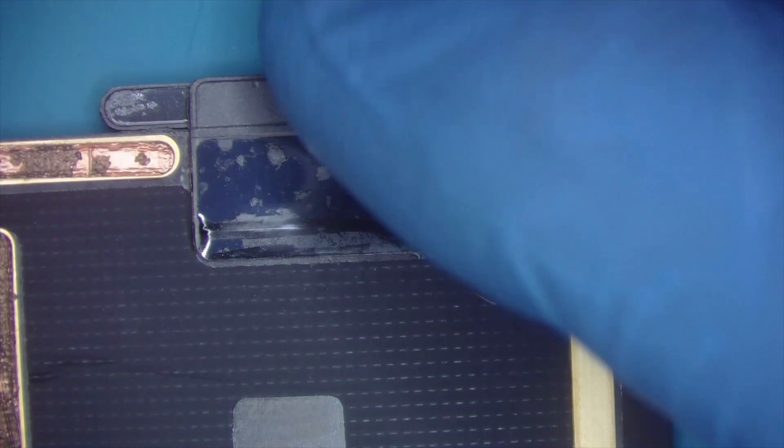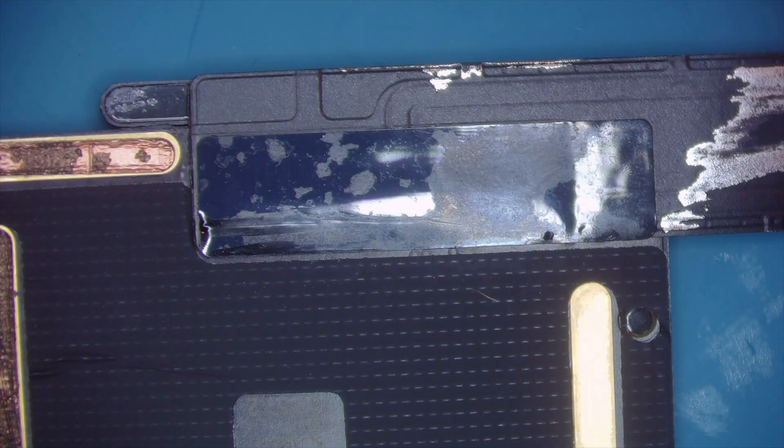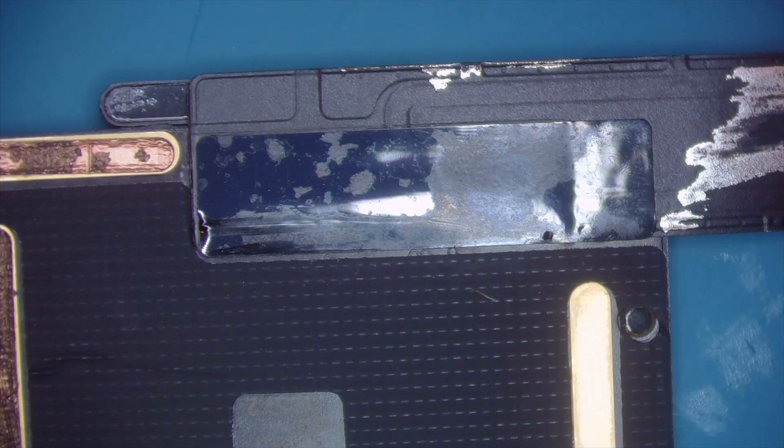I have a little bit of a different method of doing it than a lot of other people. What I like to use is this remove alloy — I get it on Amazon. This is a super low melting point solder, so you really can't destroy any pads unless you're going too fast or not using enough heat on your iron.